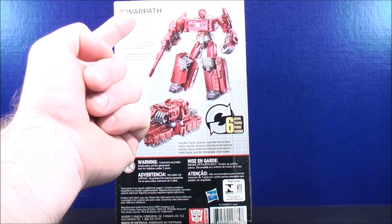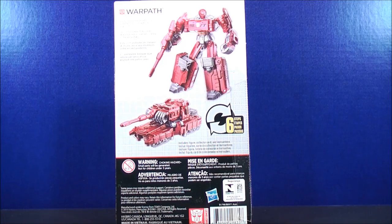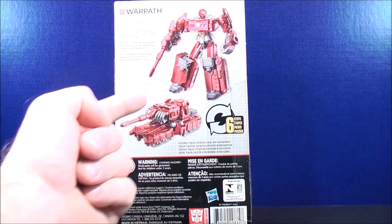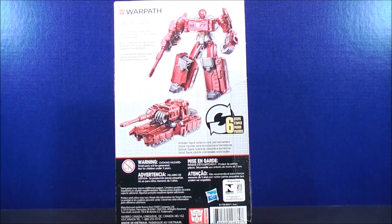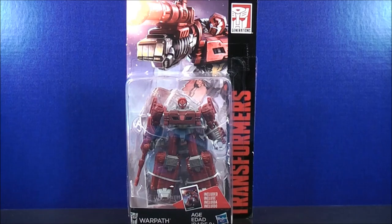On the back, you get a brief bio that says: Tank Commander who loves watching his targets go blammo. Here's Warpath in his robot mode and his tank mode, and it says it takes 6 steps. So that just about does it for the box. Without further ado, let's get Generations Legends Class Warpath out of here and see what he's all about.